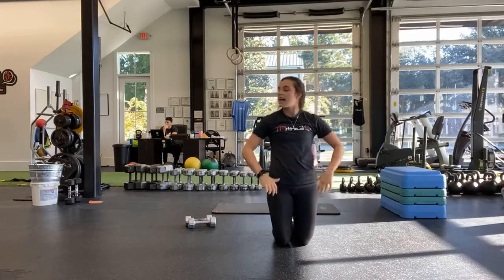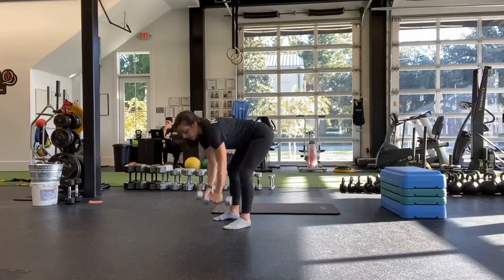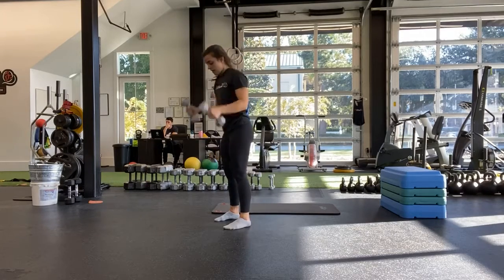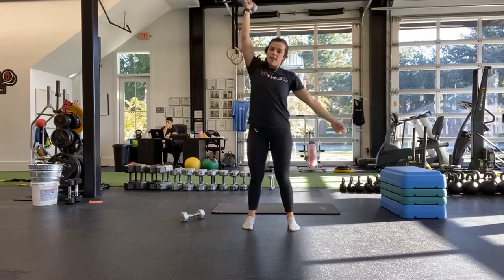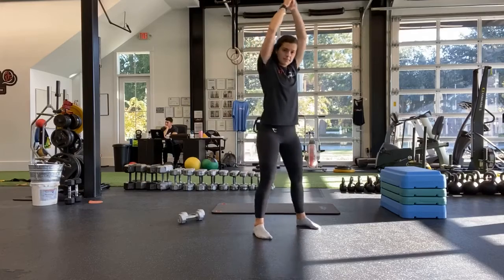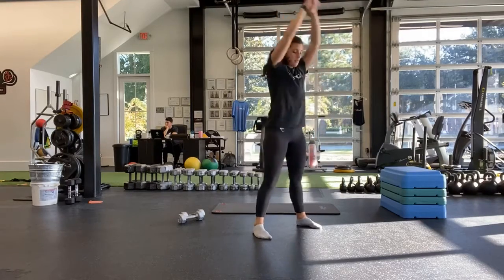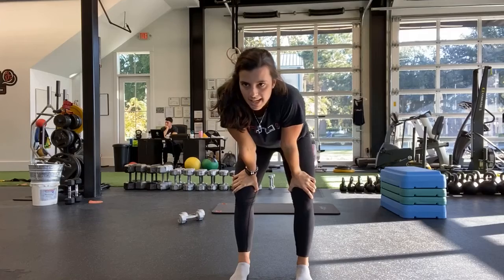Starting with that snatch. And start. Either both weights or alternating. Or doing the chops. If you're doing snatch with only one dumbbell, then you switch every time. Halfway. Ten more seconds. And last one. And stop.